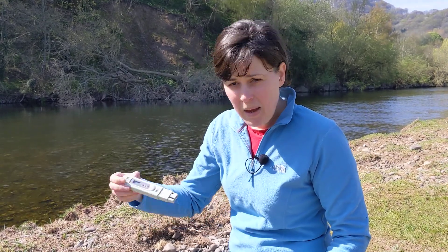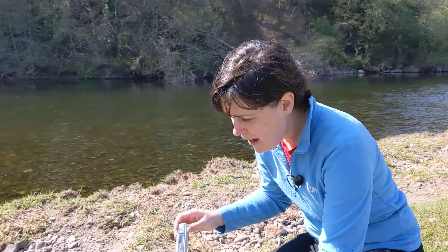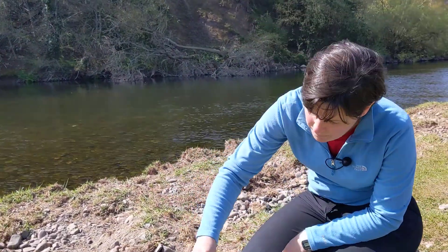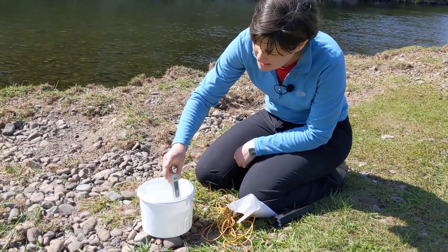Before you start, make sure your meter is dry and give it a little shake to make sure there's no other sample still clinging to the prongs. You may also wish to give it a little rinse. Then pop it into your sample, give it a little stir, and allow the reading to stabilize.